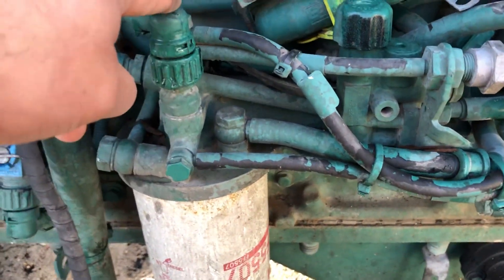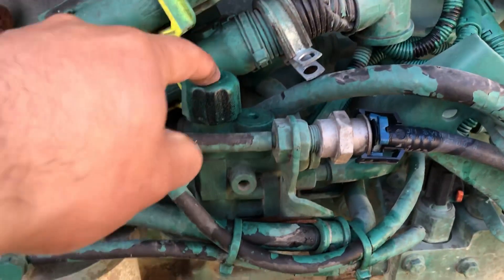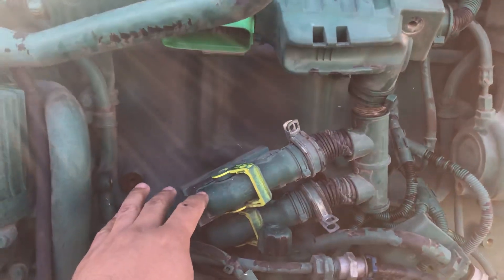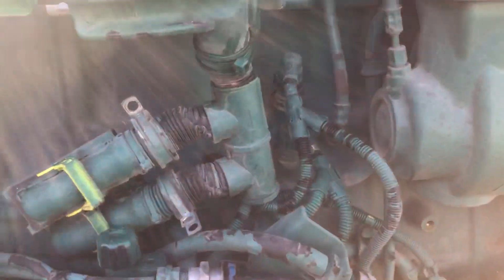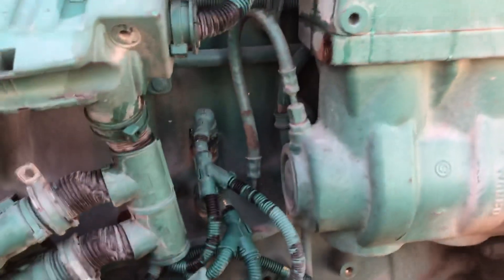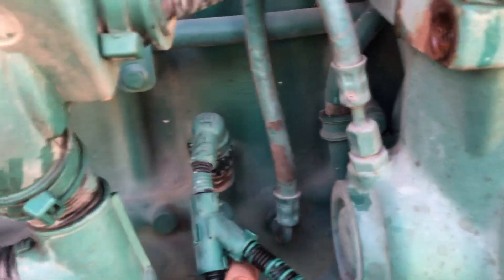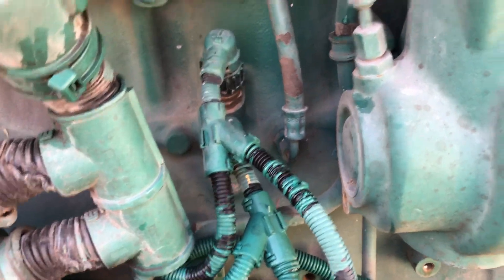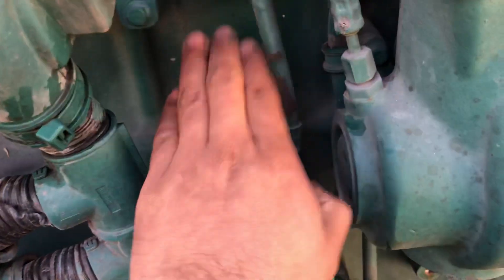Next we have the fuel filter module. You can see all the fuel lines, and this is the fuel pressure sensor. You have your priming pump here. This part here is supposed to be the MCM or ECU, but it's already been taken off this engine. We have the oil pressure sensor and the crankcase pressure sensor. Most engines have an oil pressure sensor; some have a crankcase pressure sensor and some don't, but this one comes with both.